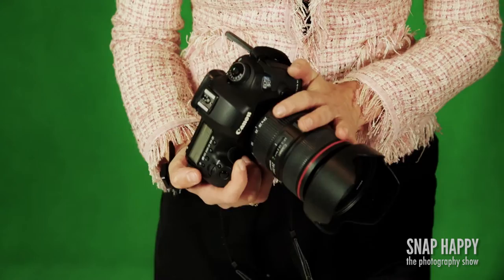I've got primarily my Canon 5D Mark III, and often you'll find on the end of that I've got my 24-70 Canon lens at 2.8 aperture. This is my go-to lens — this is the one that I use the most.